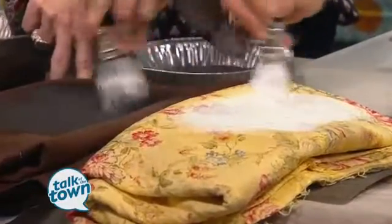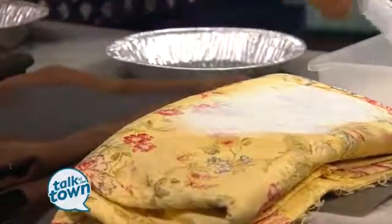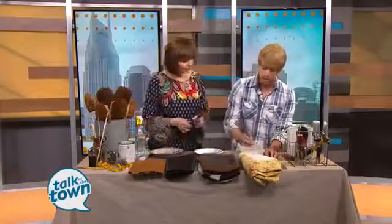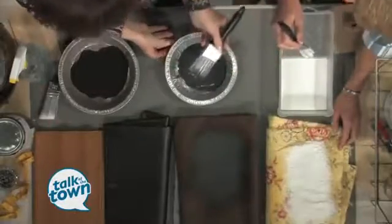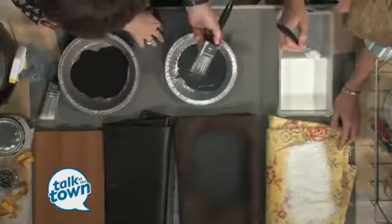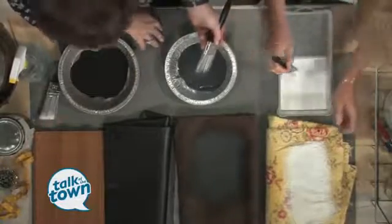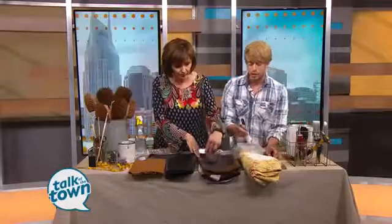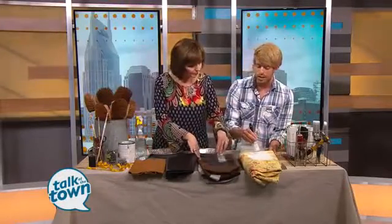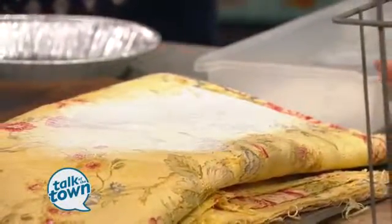When this dries, is it going to feel stiff when you sit on it? It will feel stiff initially, but toward the end of the process you're going to take a light grade of sandpaper and sand it, and it's going to give it a nice soft feel. When you're doing your layers, you'll want to do a few different coats — you can see the pattern is still coming through here — so it's going to take roughly three to four layers.